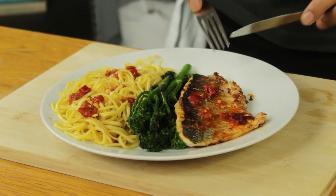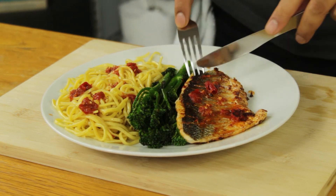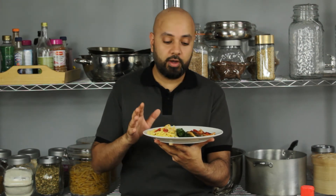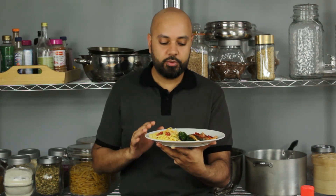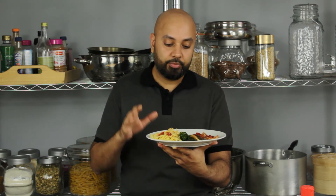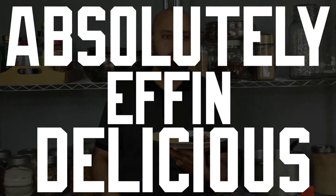Let's get stuck in — straight in with our sea bass. Guys, this is delicious. Packed with flavor and well balanced — it's the perfect way to eat. You saw me whip up that dressing in 60 seconds, which is just chili, garlic, soy sauce, and sesame seed oil. Make this, try it — it's delicious. This isn't just delicious, this is absolutely effing delicious.